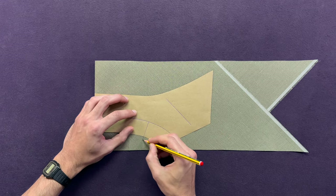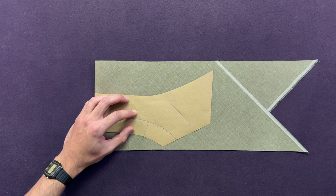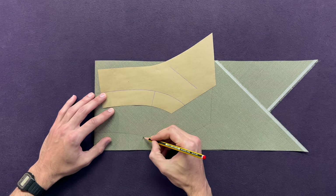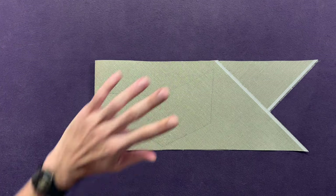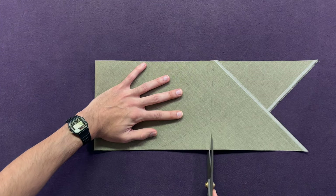Mark your shoulder line — this will be a good reference for when you're putting the collar on. Now, depending on your pattern, the angle of this line may be different, but that's irrelevant. Now, hold firm and cut out.